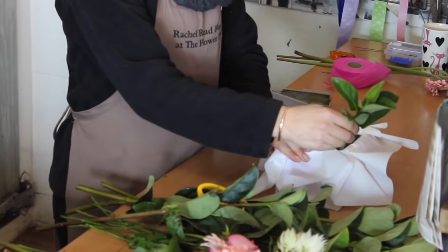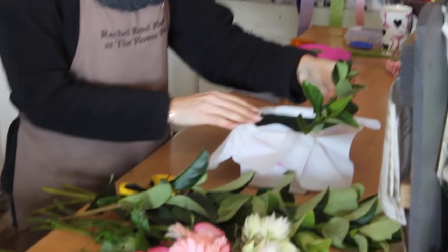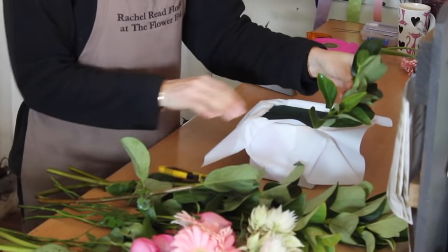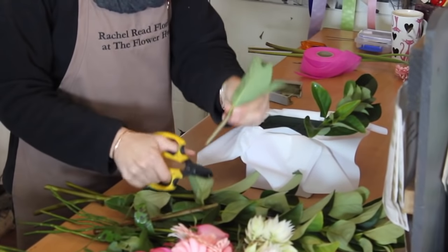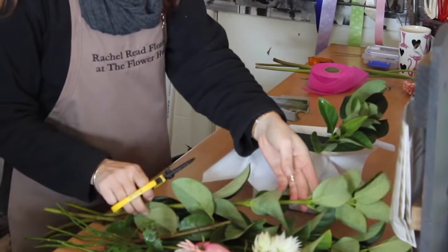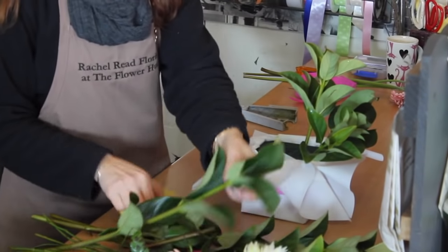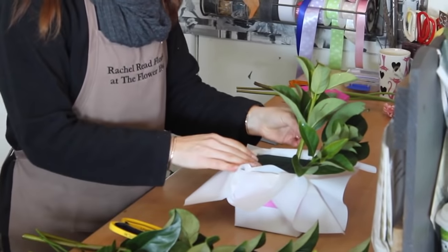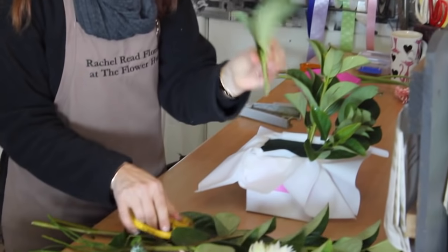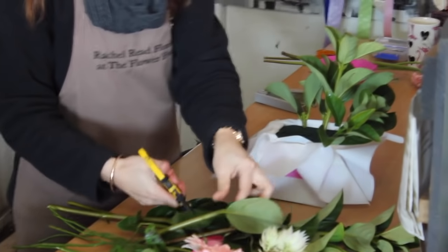First we're going to bring up the box, going around the edges like so. We use camellia around the edge of the oasis just to cover the face of it, so you won't see the edge of the oasis. We're just sticking little bits of greenery around the edges, all the way around.